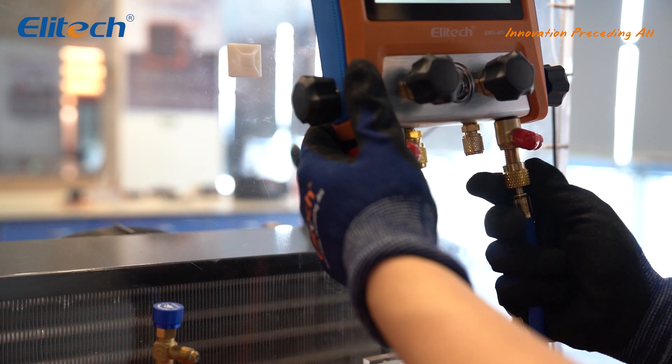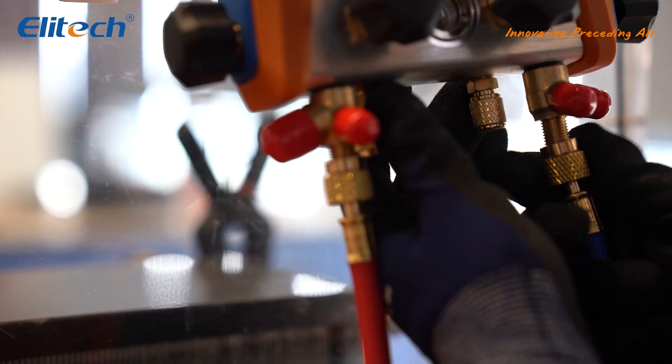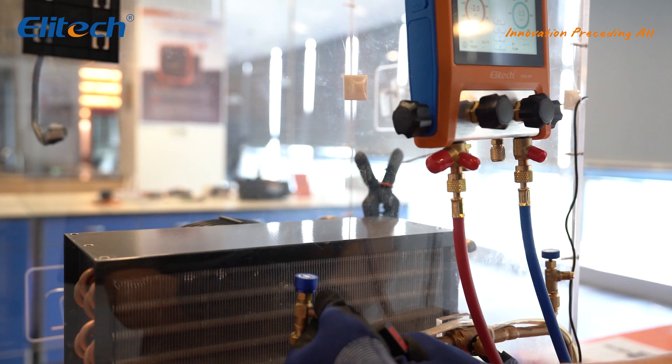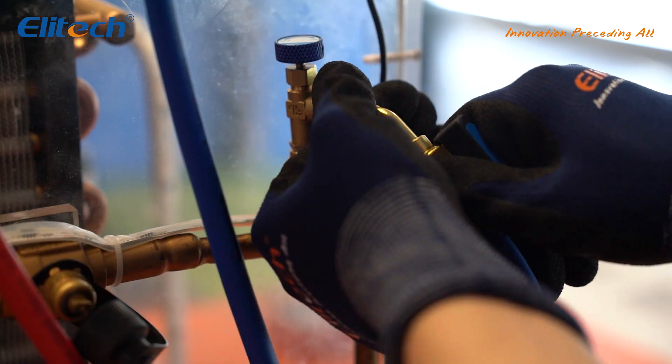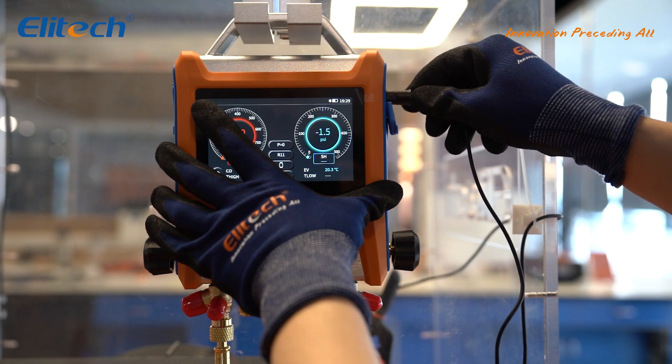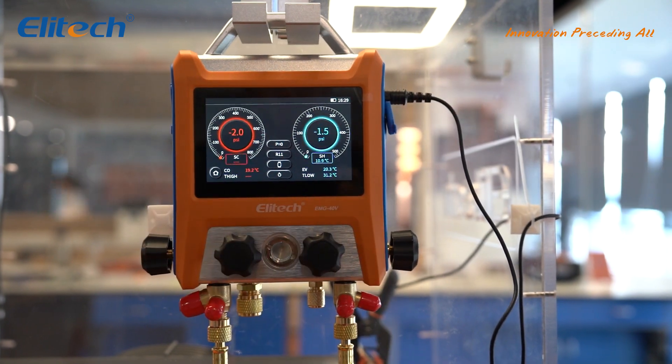The Elitech EMG-40V Digital Manifold Gauge shows changes in vacuum, pressure, and temperature in clear data and graph display, supporting data monitoring and analysis in real-time. 100,000 points of data can be recorded and exported by the app Elitech Tools.